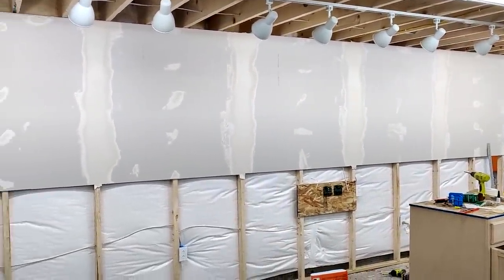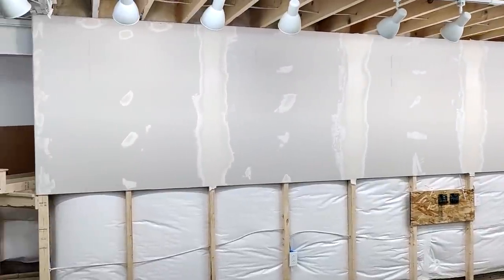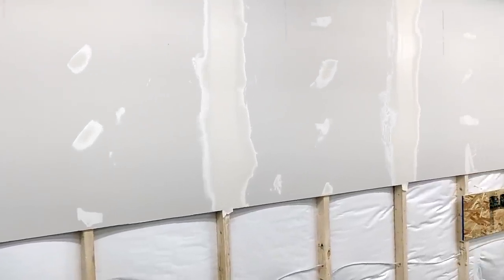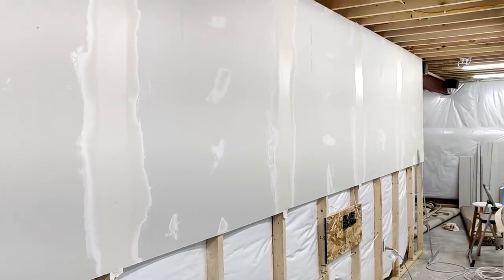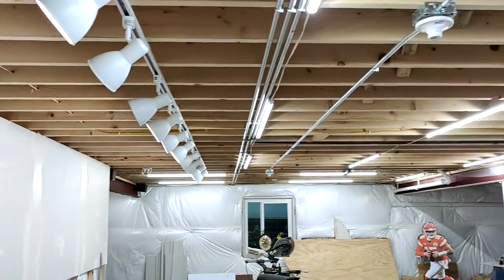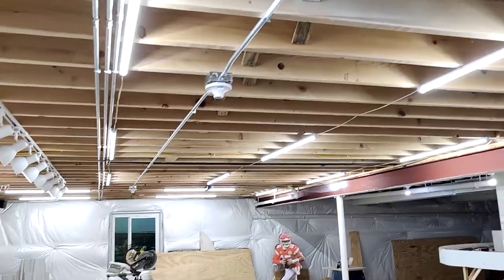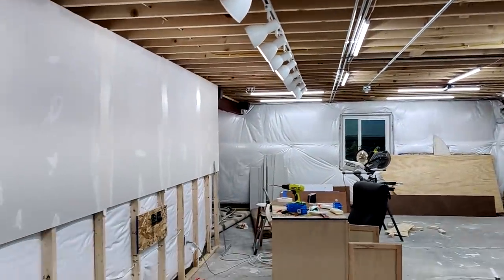When I got done framing, I put up some sheetrock on the top half as usual, and I also mudded it. You can see it's still kind of wet, and I'm going to be painting the ceiling there pretty soon.